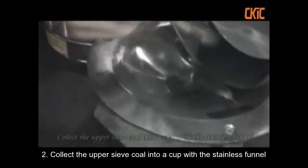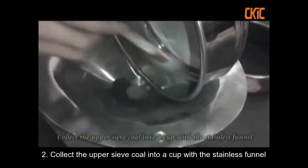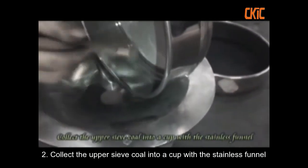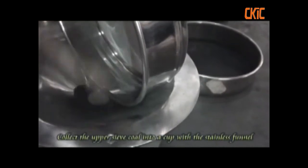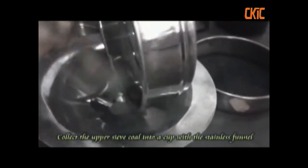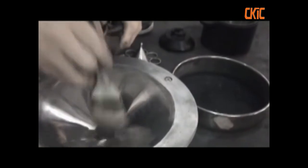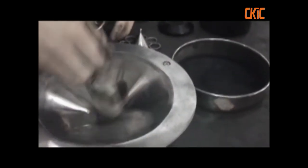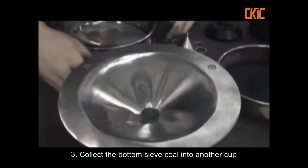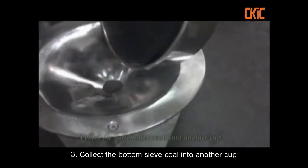Connect the upper sieve core into a cup with the stainless funnel. Connect the bottom sieve core into a cup.